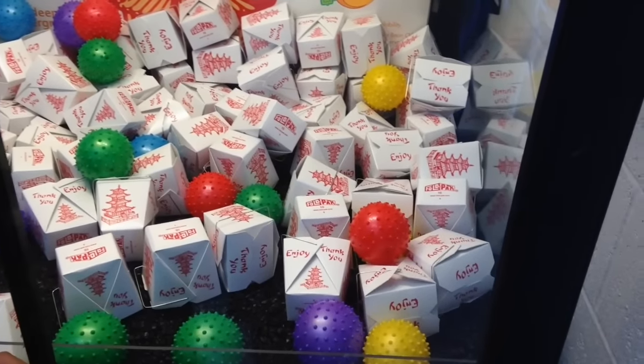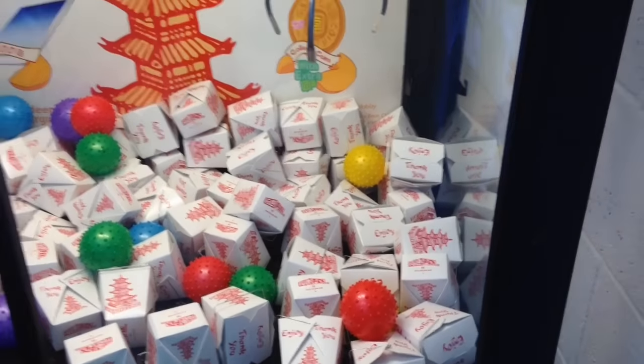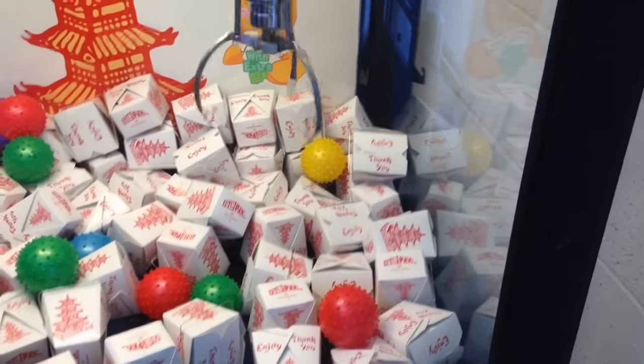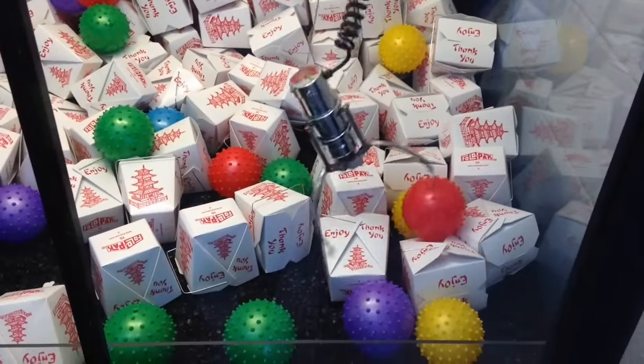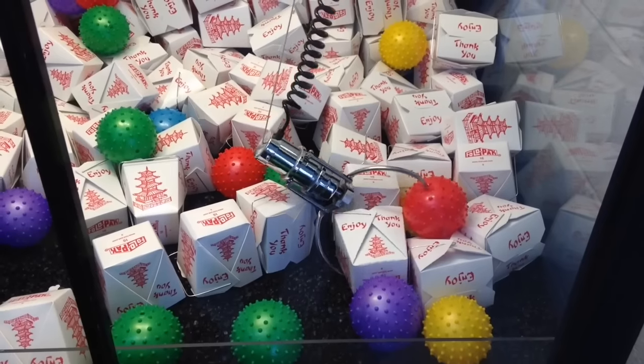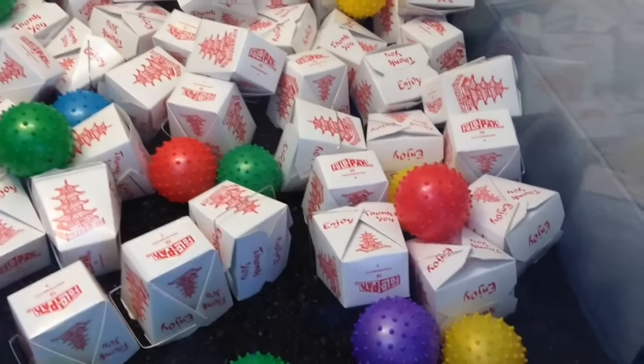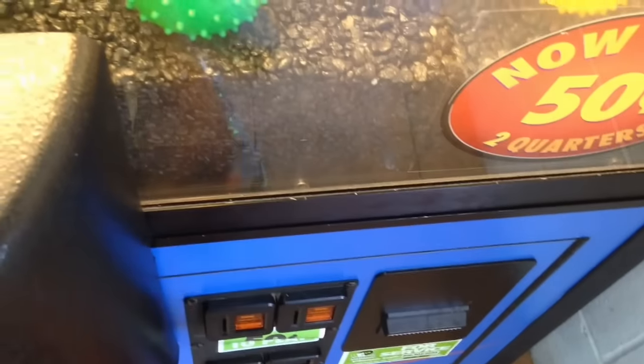Am I good? Check your angles — now you're not where I'm at. Okay, let me try. I got some backup quarters.